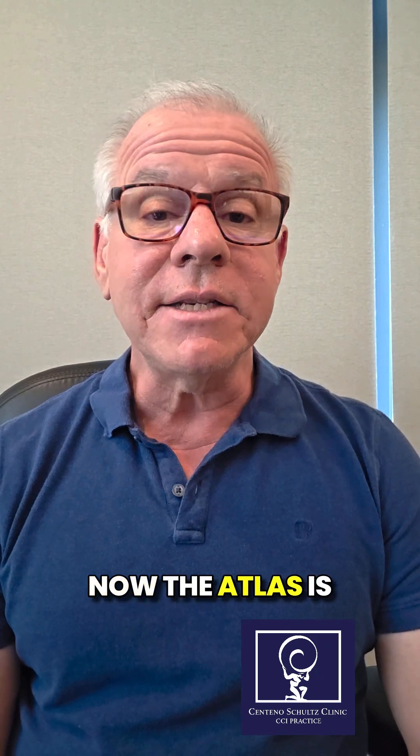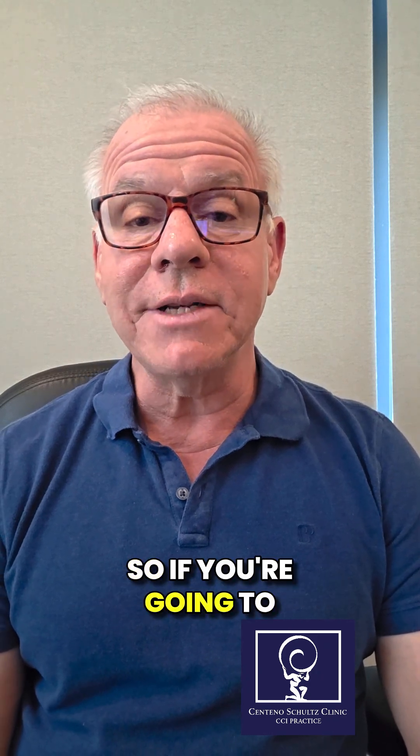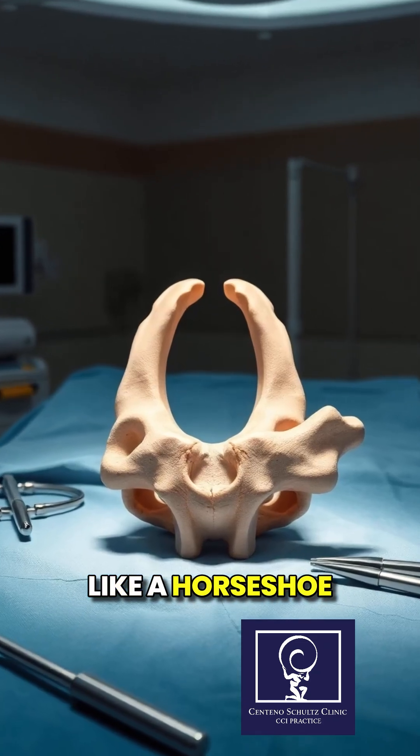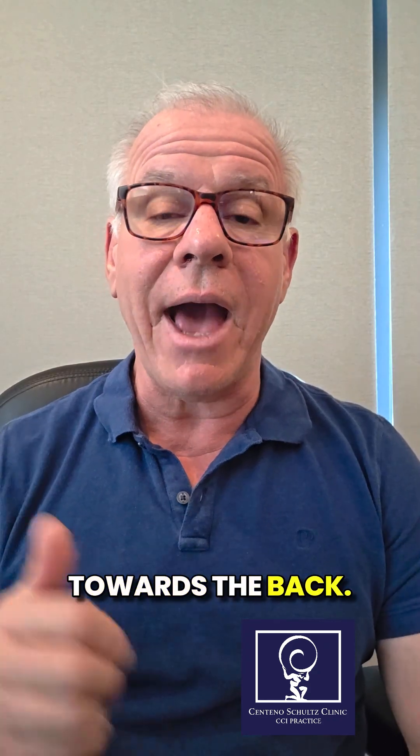The atlas is a ring-shaped bone. So if you're going to take a piece out of the back of the atlas, or C1, it's now going to look like a horseshoe with an opening towards the back.